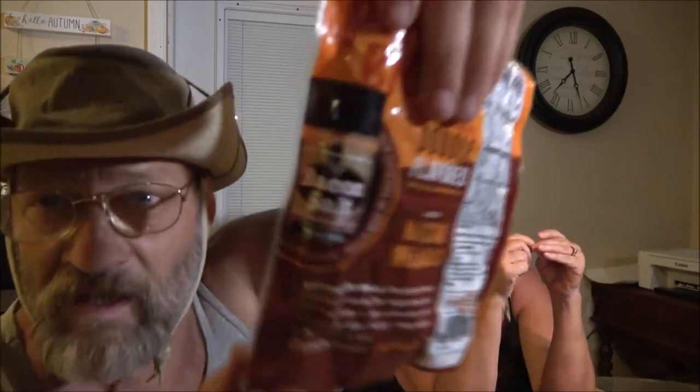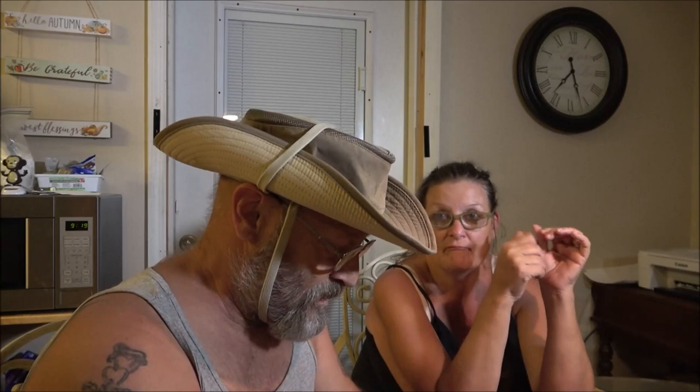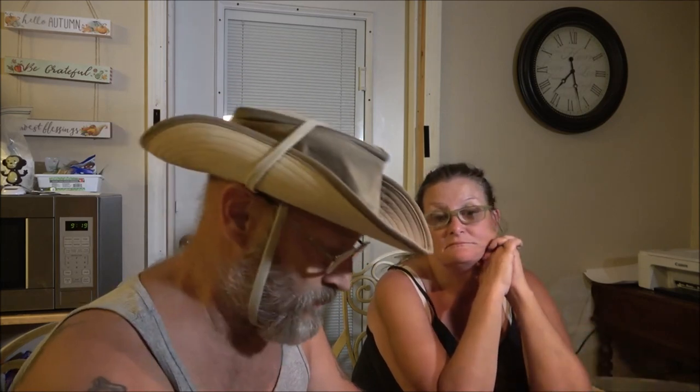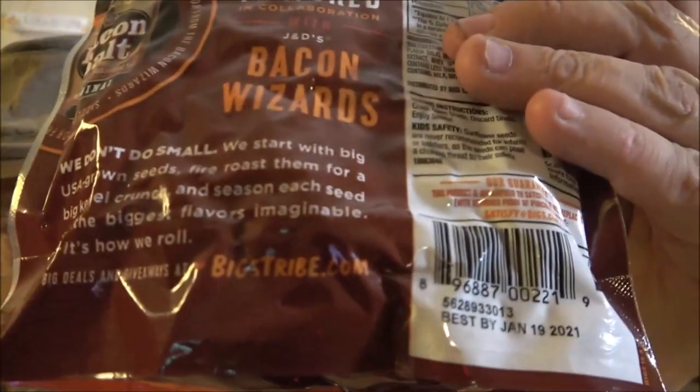It says 'huge double flavored in collaboration with JD's Bacon Wizards.' I need to look for that stuff — JD's. It says 'we don't do small.' They are pretty good size seeds. 'We start with big USA-grown seeds, fire roast them for a big kernel crunch, and season each seed with the biggest flavors imaginable. Big — it's how we roll.' Check them out at bigstribe.com.